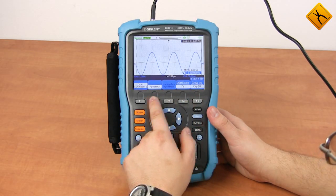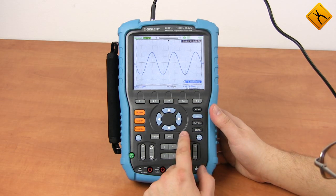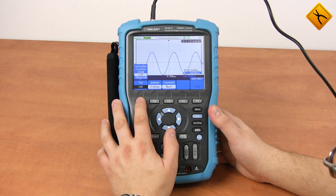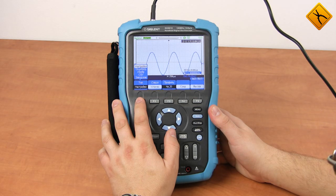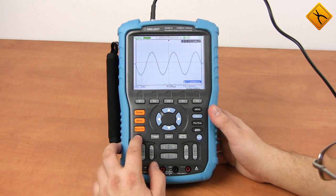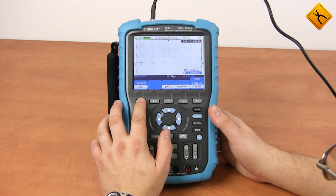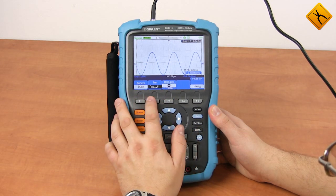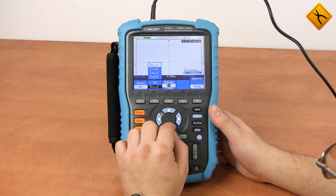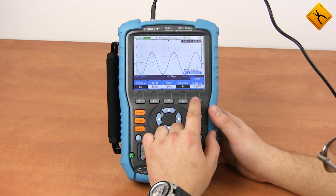From the system settings you can also change the language, perform self-calibration, perform a firmware update, and more. Waveform saving and reproducing is performed similarly to that in desktop SDS-1000 models. The channel menu allows you to invert the signal, activate one of the digital filters, select the channel coupling, probe attenuation ratio, and other parameters.